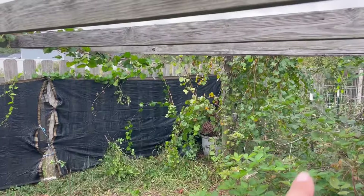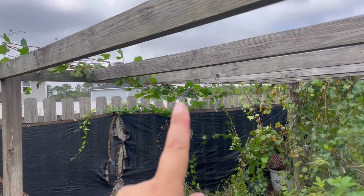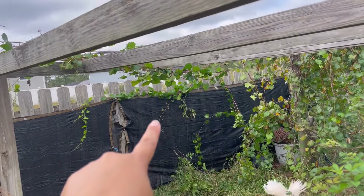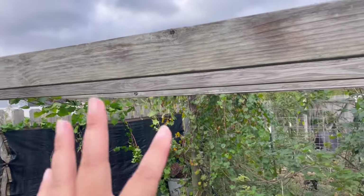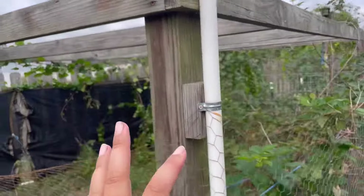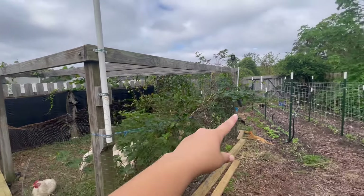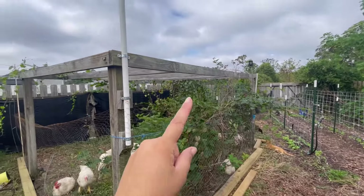Look how long my grapes grew — they're all the way over here. I'm going to cross it and trail it on the side of my fence. This little structure is going to be for my grape. I have another one here but it's not very prolific, but that one's really taking over.